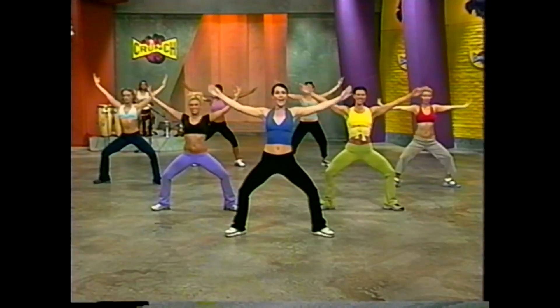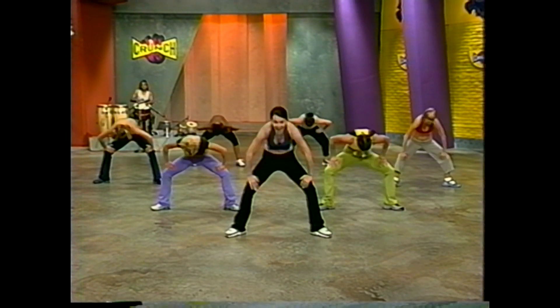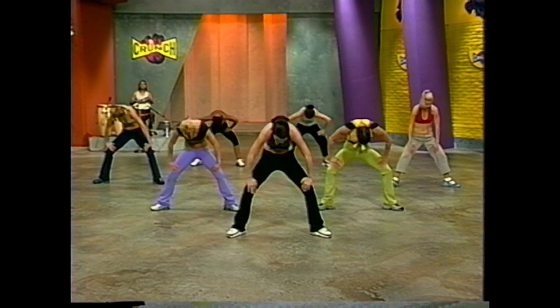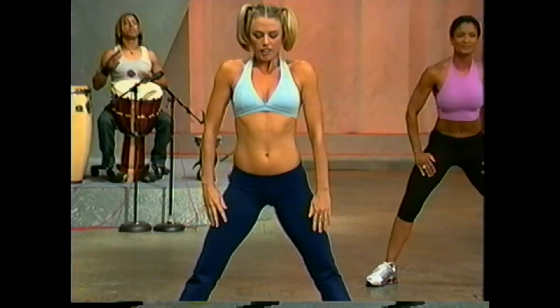Inhale big. Now hands on your thighs, flat back, slow. Soothing roll — bring it up and do it again. Contract down and roll it up. Again, down. This should feel good.